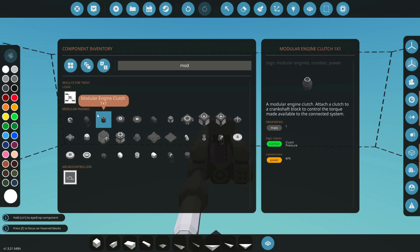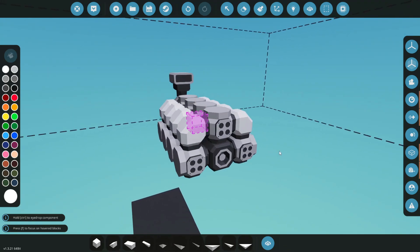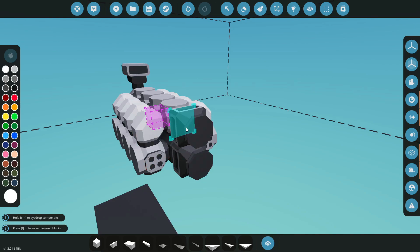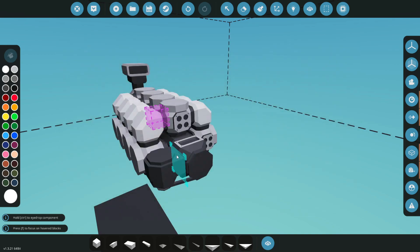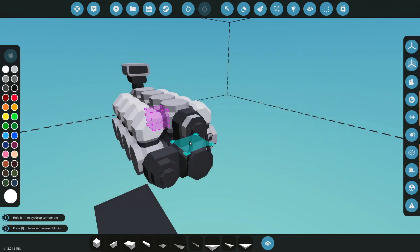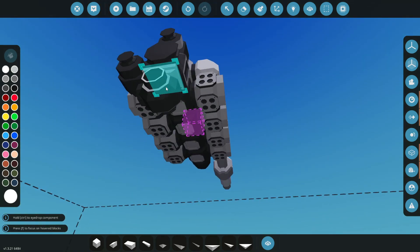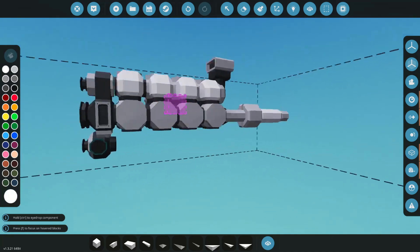Let's grab a clutch and put it right onto our crankshaft — that works really good. Now we're going to need an engine belt drive. Unlike vanilla engines, modular engines don't have a water pump or starter built in, so we'll add all of that: an alternator, an engine starter, and a coolant pump underneath. There we go — all that up front.